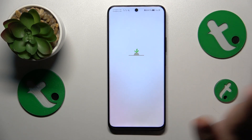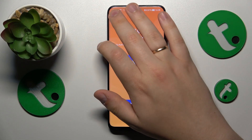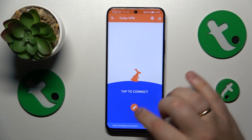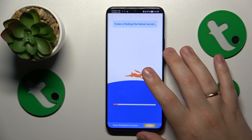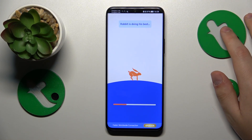Set it up by agreeing to the terms, then skip the ad. Finally, in order to establish the VPN connection, tap at this icon over here. Then confirm the connection request and within a few seconds the VPN gets successfully connected.